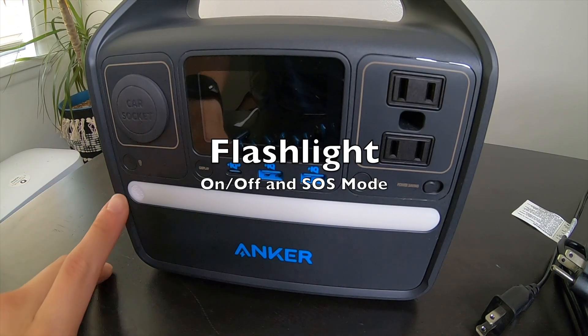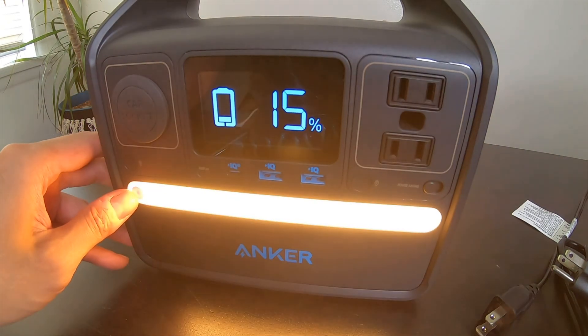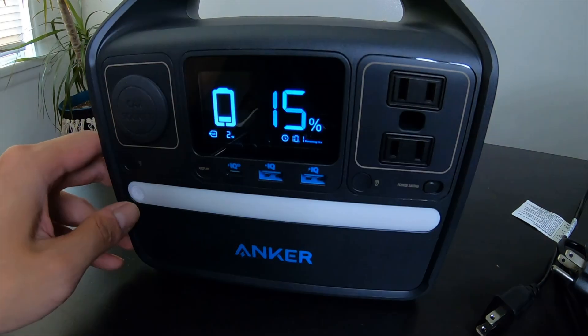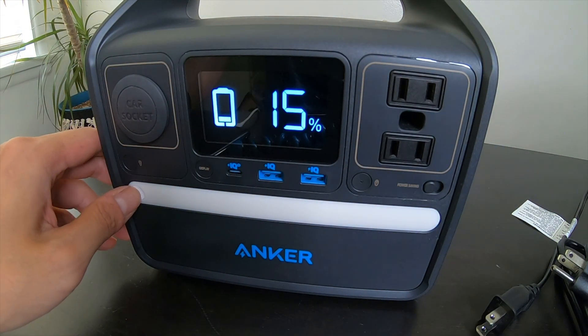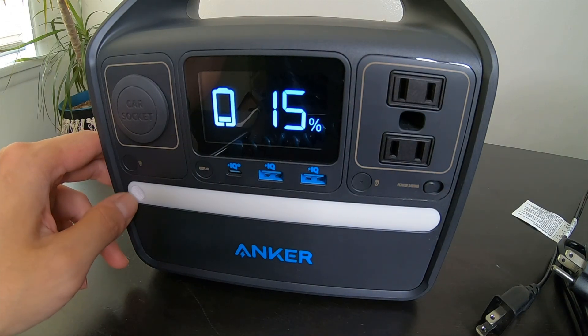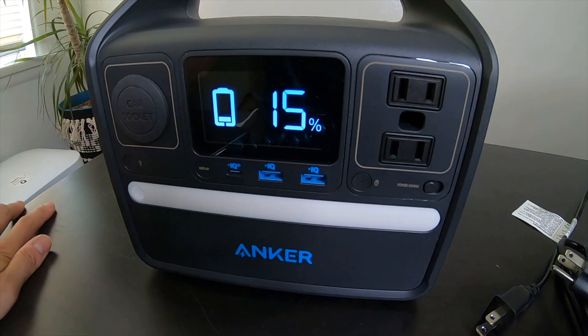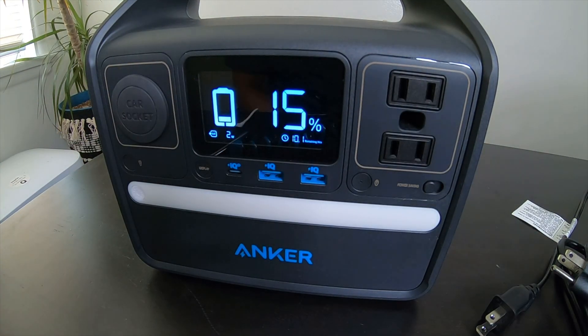The flashlight on this has two modes. One is just turning it on, and the other — if you hold the button down for two seconds — turns on SOS mode, which flashes SOS in Morse code.